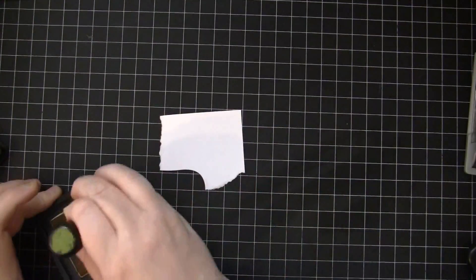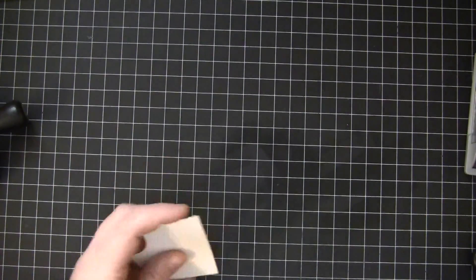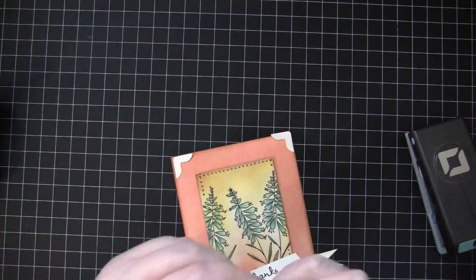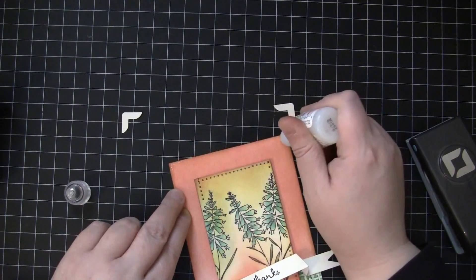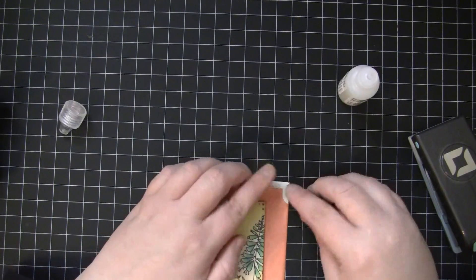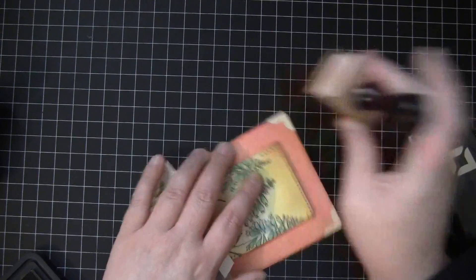The last thing I want to do is add a couple of punched photo corners. I'm inking these with Antique Linen Distress Ink, then I'll take my EK Success Punch and punch those out. Now I'm ready to glue those up on the top using glossy accents. I decided I want to darken those up just a little bit so I'll take Tea Dye Distress Ink and just dab that right over the top.